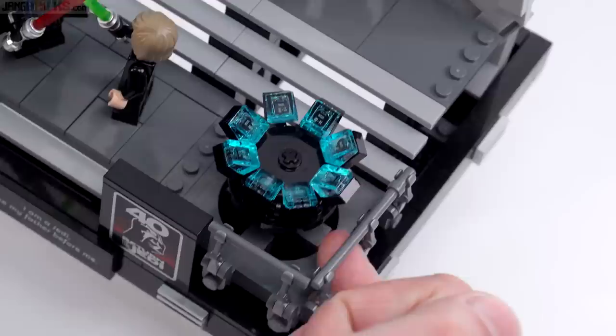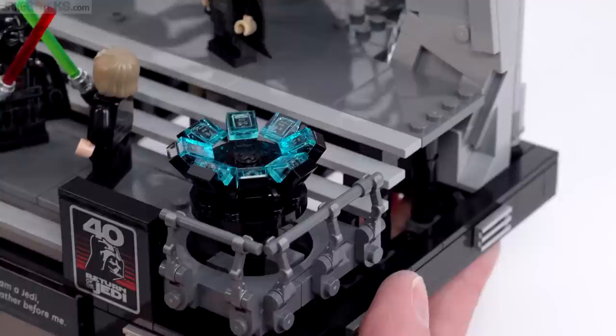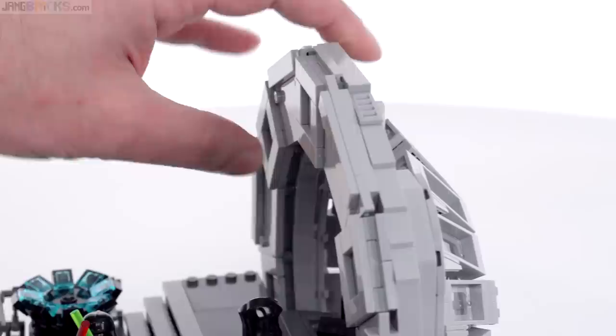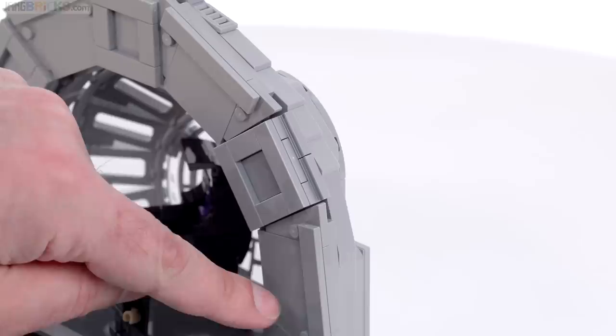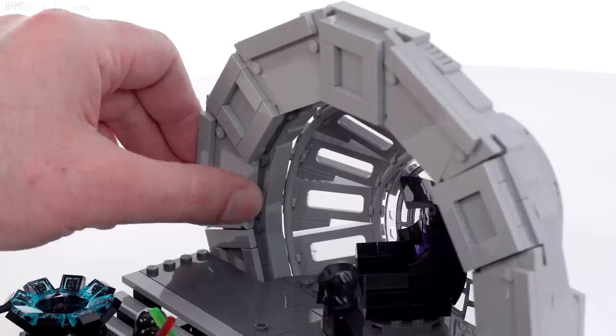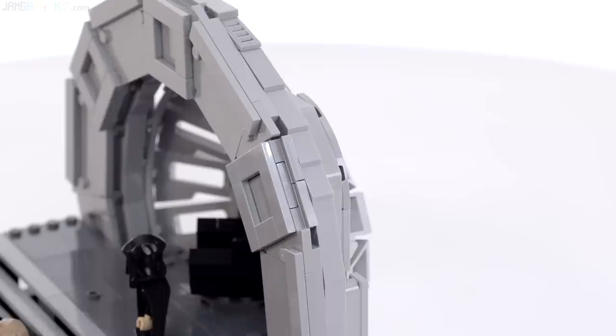I actually liked how they set up the pits down around the base of these round consoles - I don't remember exactly what they're supposed to be, they have no significance in the movie, but they just look really good. In the build process I really found this right here to be very satisfying to insert. You make some of the frame behind here, it has some studs on the side, then you build this stud-on-the-side plate and tile thing as a thin strip on the ground, connected with hinges. You just sit it down into the slot and press it into the studs - it feels really good.